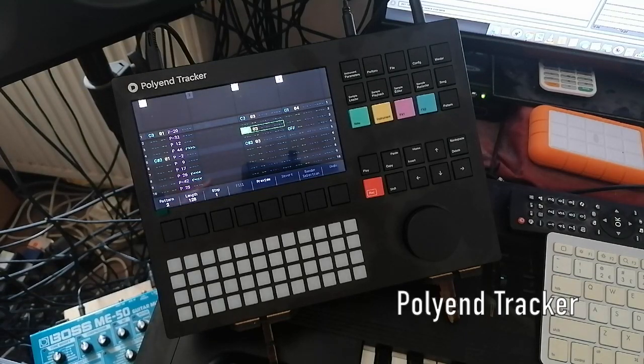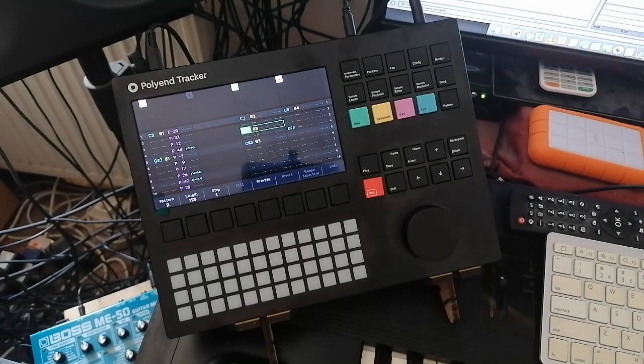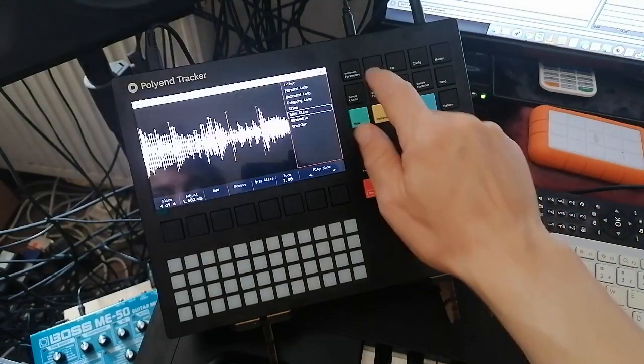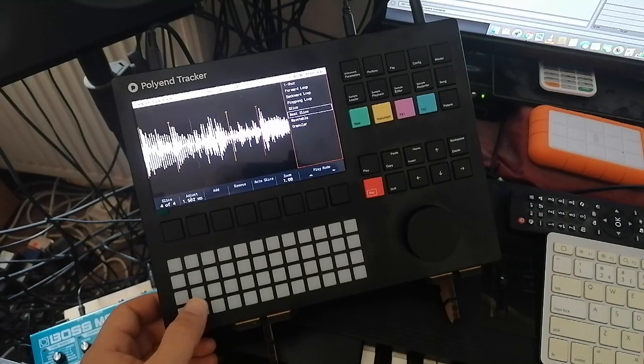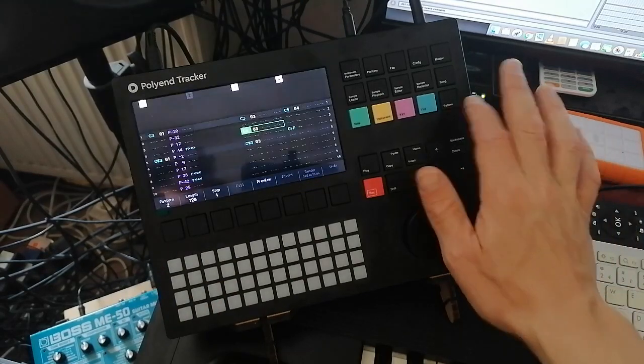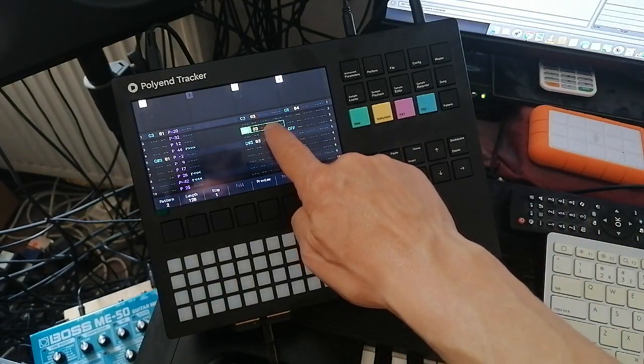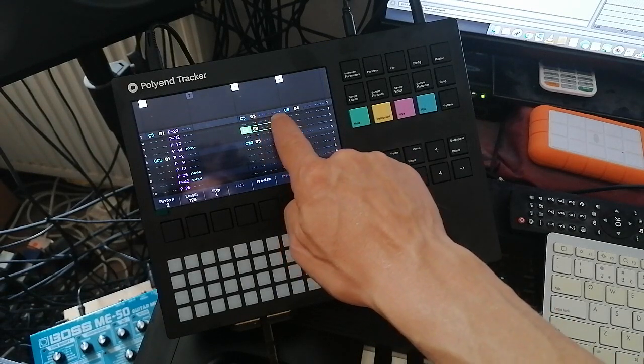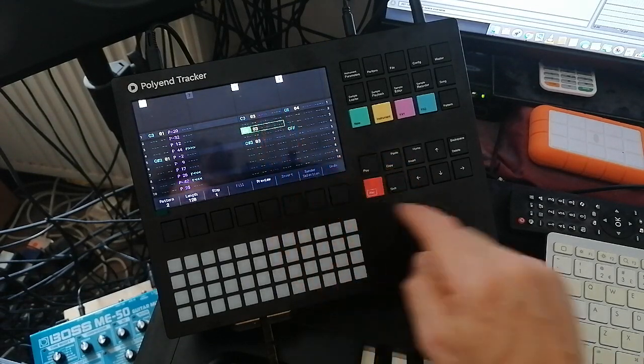This is the Polyend Tracker — basically what I'm calling an Amiga 1200 in a box. It's a tracker groove box where you can load samples into it, and it's got eight channels of sequencing. You can go to your pattern page and, like the Amiga, you can put in pieces of a clip. You can also add different effects — I've got reverses and rolls.